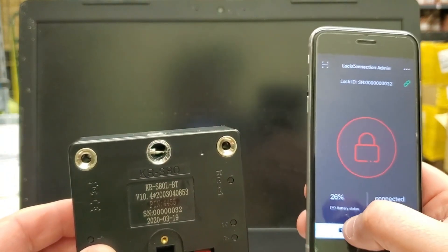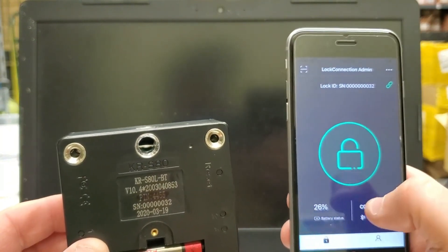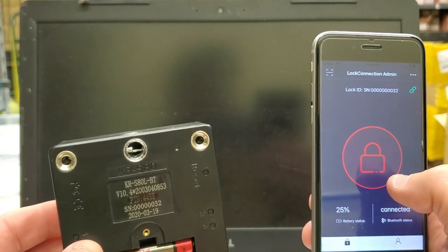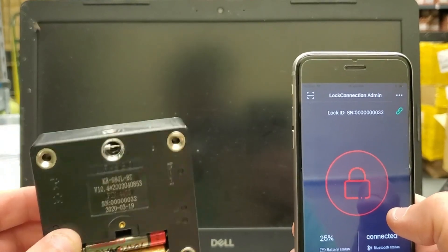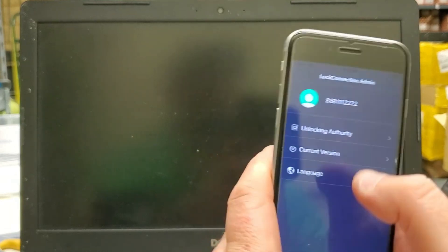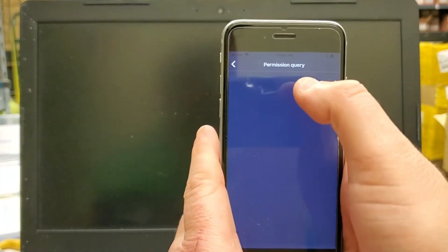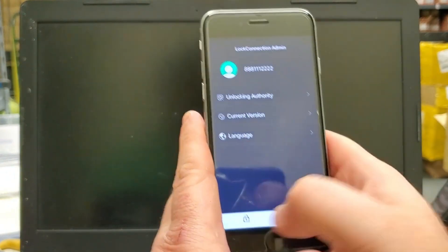Every time I push this, it reads the voltage at that specific point in time. I'm at 25% right now — when this gets lower, usually about 12 to 13%, I change out the batteries. The batteries usually last about six months, depending on how much you use it and some of the other settings. If you push on the silhouette icon, it shows you your username and the unlocking authority — who did you give permission to this lock? Nobody right now. It also shows the current software version, which will update automatically.